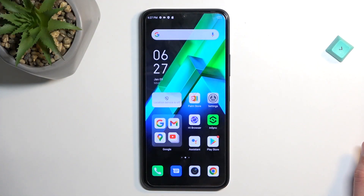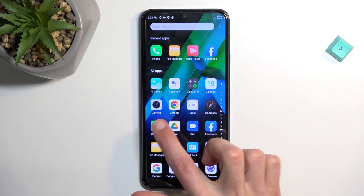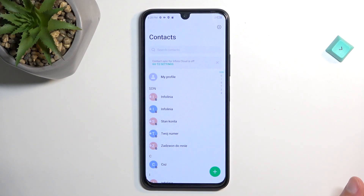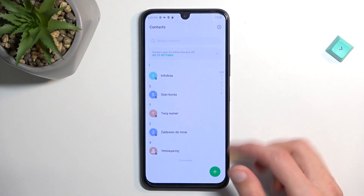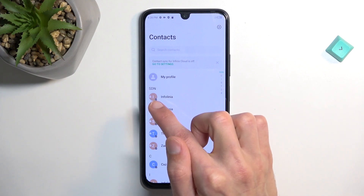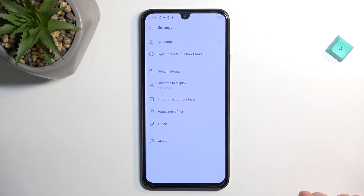To get started, open up the standalone contacts application. Here I can see I have a bunch of contacts visible, though all of these contacts are on the SIM card — you can tell based on the tiny little icon showing number two, indicating which SIM card tray they're on.